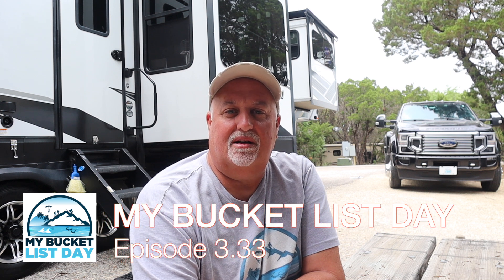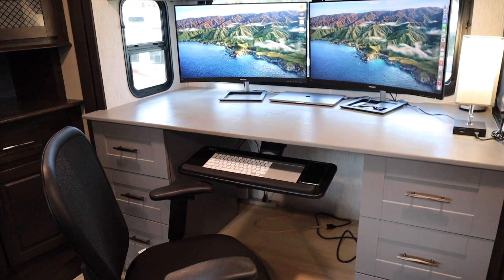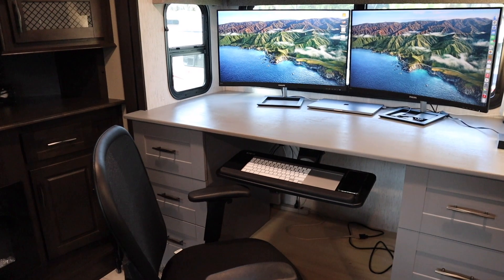Hey everybody, welcome to another episode of My Bucket List Day. Today's episode is really more about a modification and a how-to. What I did is spent a little time putting in a new workstation for Joanne, and we basically remodeled a part of the kitchen to do this. We mentioned several times before that we're going to start to do some remodeling. All of you have seen the desk that I put in the living room, taking out one of the couches and putting in my workstation, and that turned out really well. I'll show a little clip here so you can be reminded about the desk we have there.